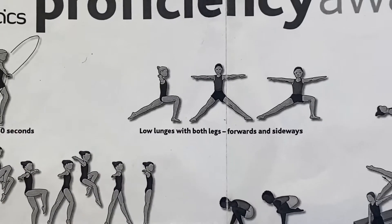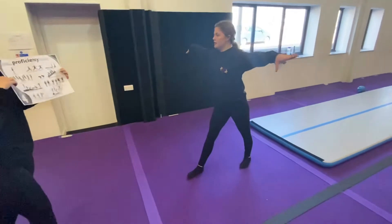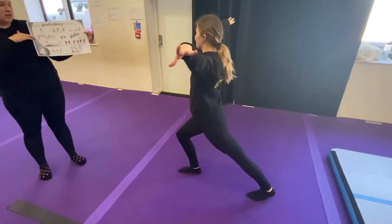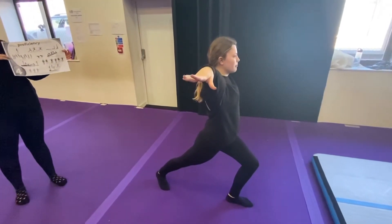The next one we're going to do is our low lunges with both legs. We're going to start off with our forwards lunges, making sure our front knee's bent, our back leg's straight, heels on the floor. We're going to turn and lunge on the other leg, making sure our arms are straight.